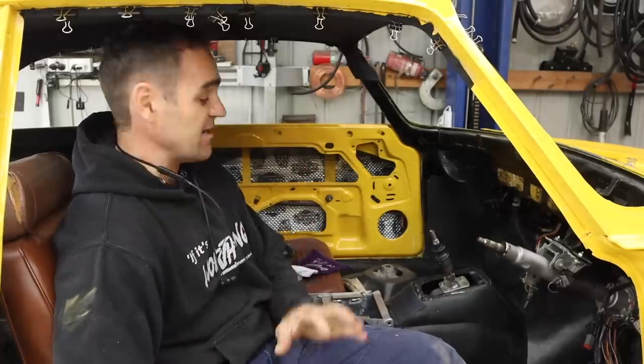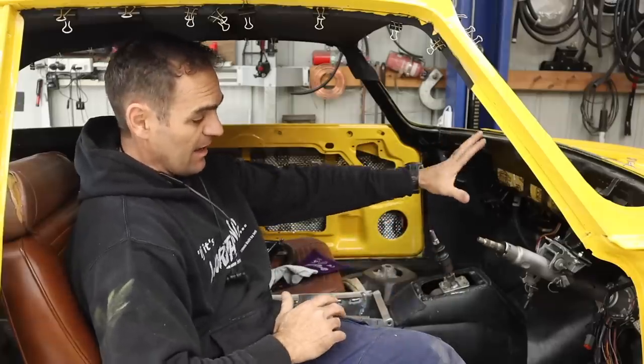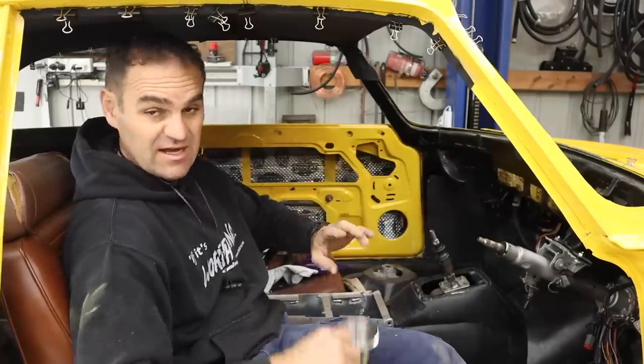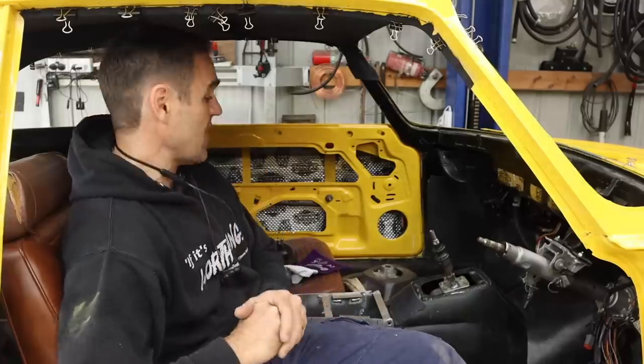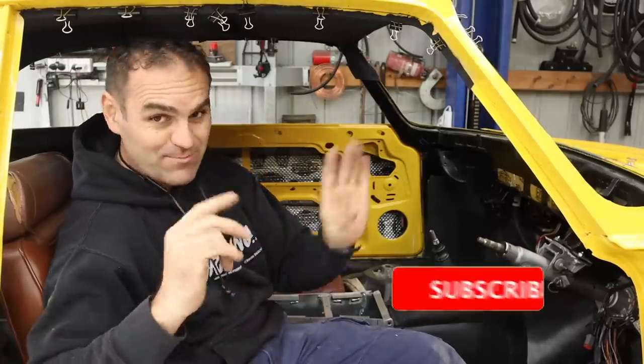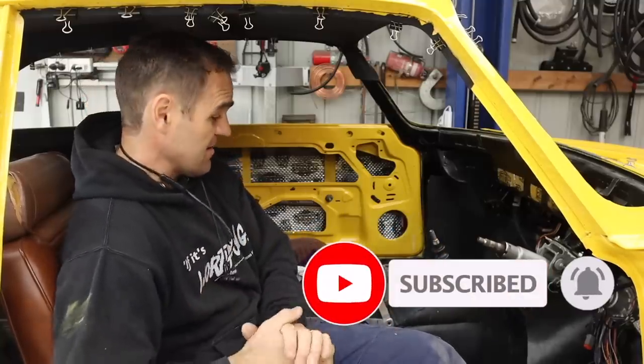Alright guys, welcome back. Those of you who were watching last week will have seen that I finished up all the framework for my center console, putting in all of the switches and cup holders and all the rest of the bits and pieces. If you missed it, I'll put a link up above so you can catch up.